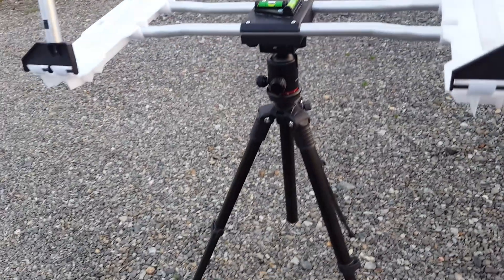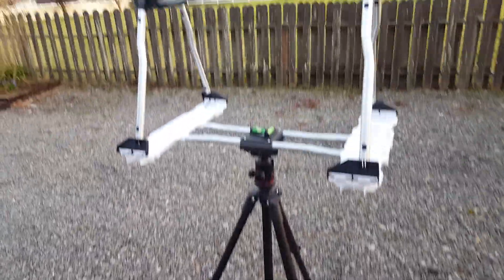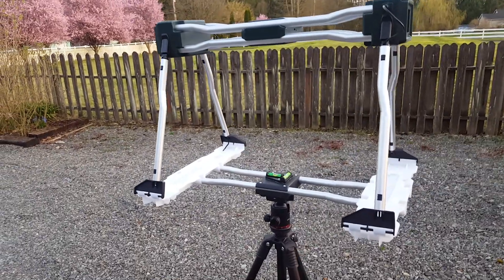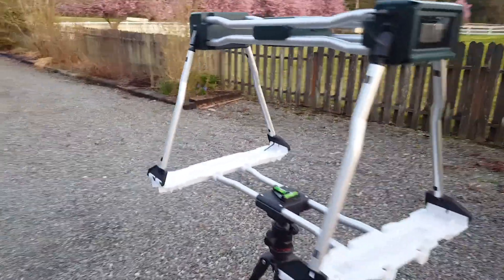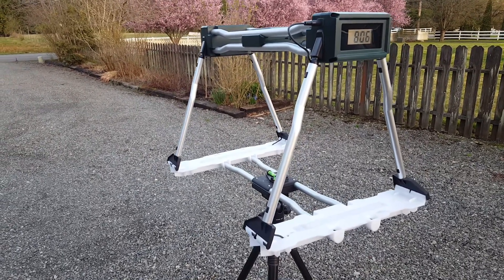I thought I was going to have to buy a whole new tripod, but I like the height of this one and it fits in the bag. So that's what I did — hopefully that helps. If anybody else is having that problem, you can check it out. Thanks.